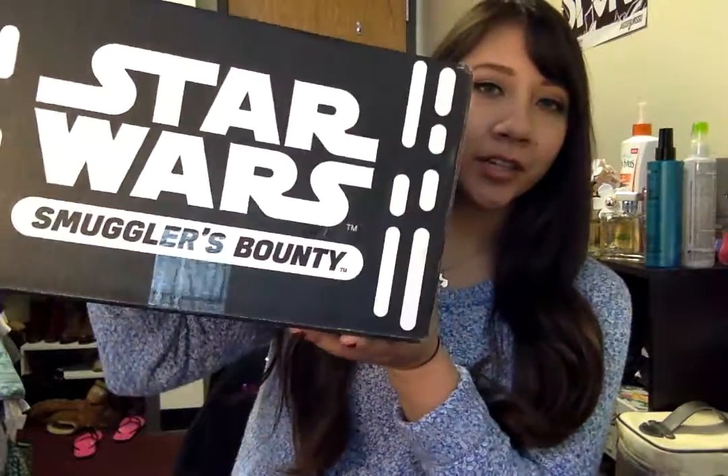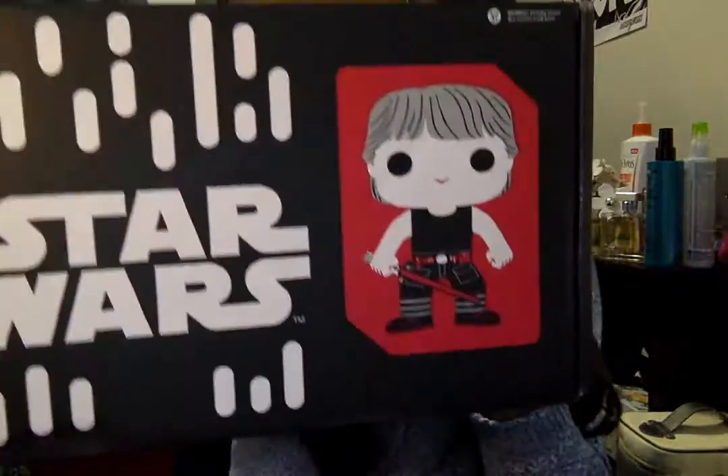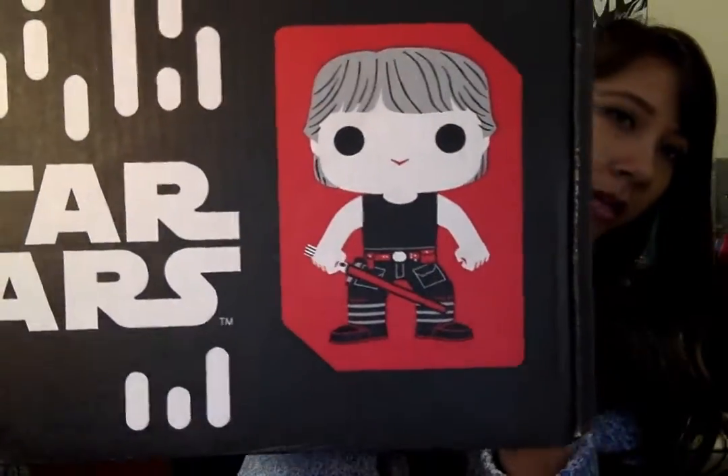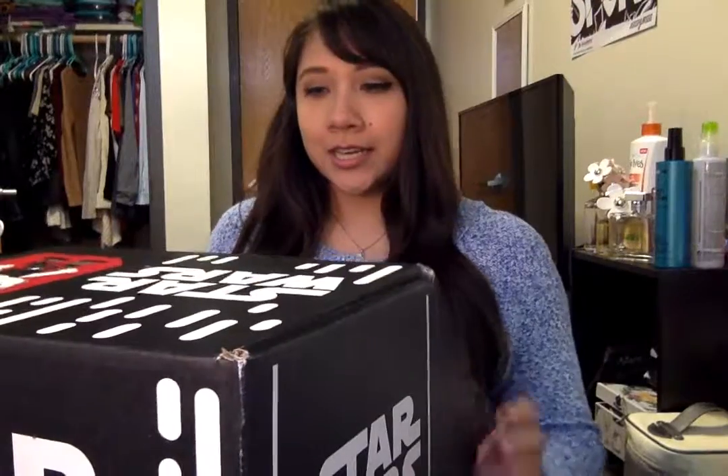Hey y'all, Victoria here with my first Smuggler's Bounty unboxing video. This is the Empire Strikes Back box, and there's a Deluxe Luke. Sorry, I tried to get as little background as possible, so excuse the mess. We're just gonna kind of see how this goes. I haven't looked in the box — I've only cut it open — so we're just gonna see what's inside.